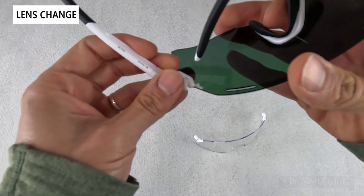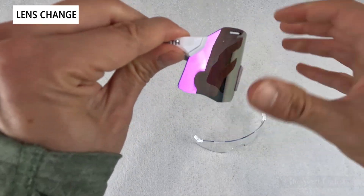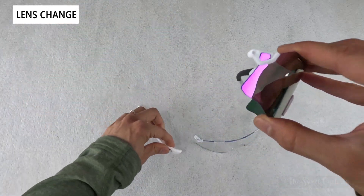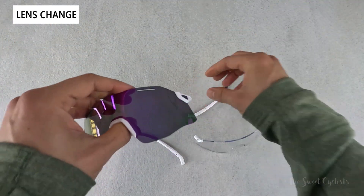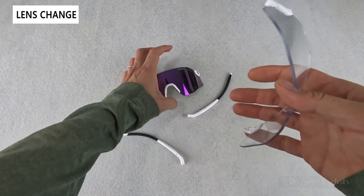To put it back on you simply pivot it back on and push downward. To take them off again, just push down on the lens and then pull away — that takes off one temple arm. Repeat that on the other side, and you can see it leaves behind a little attachment point.